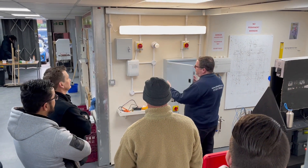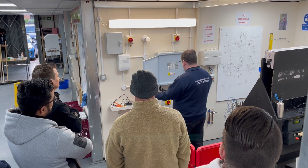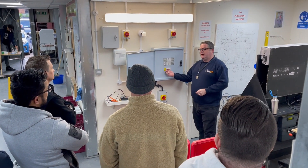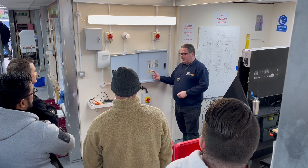We've done our single phase board. On the single phase we just had our line and our neutral and our separate circuits from there. On our three phase board, it means we're going to have three lines — line one, two and three, and the neutral.